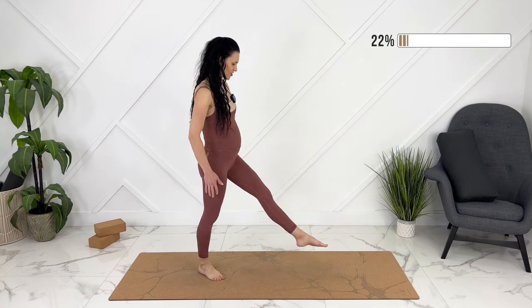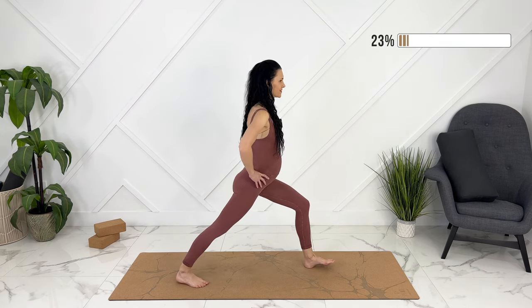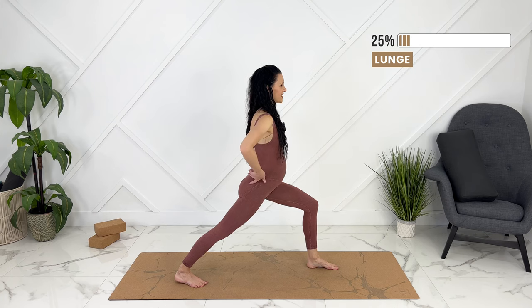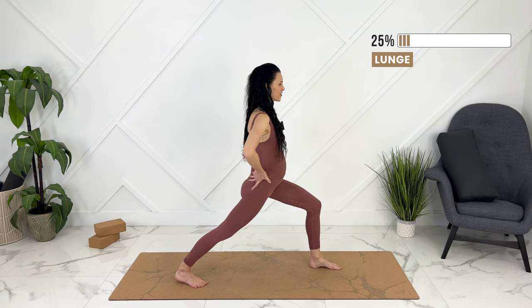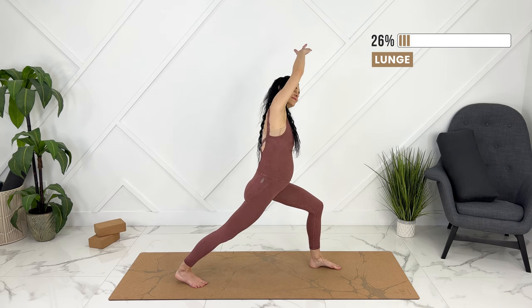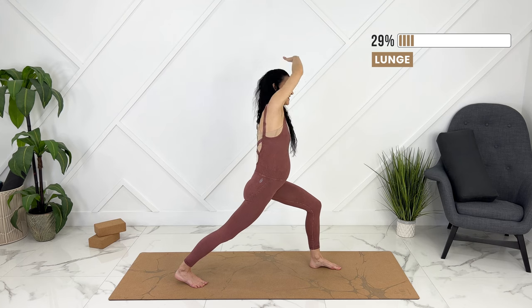Moving into our lunge, stretching through our calf. Tuck your tailbone under for a deeper psoas stretch and reach up and over. Exhale, pulling your baby in. Coming up.